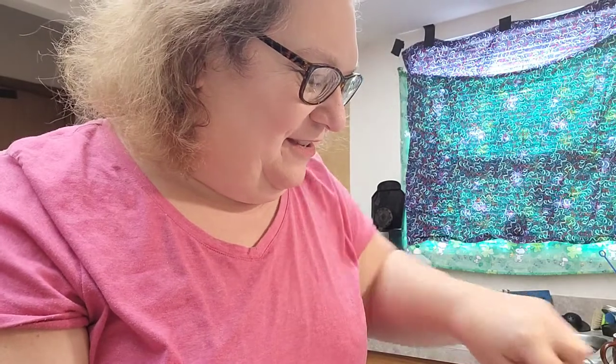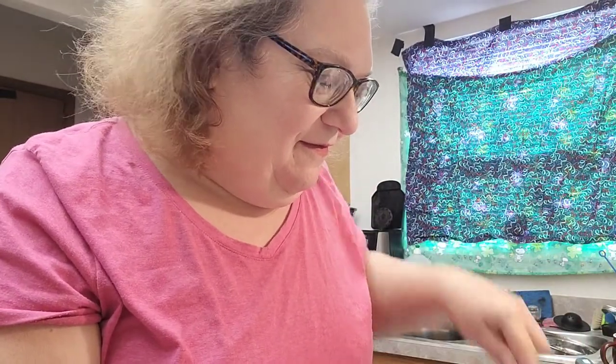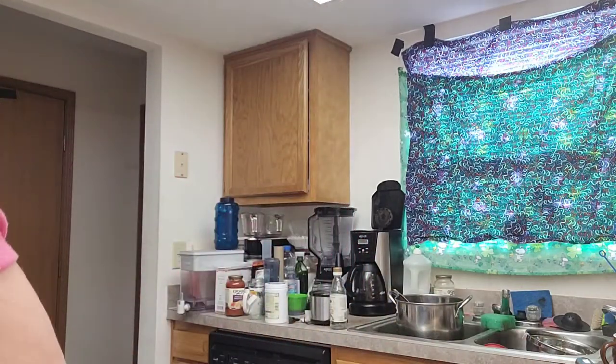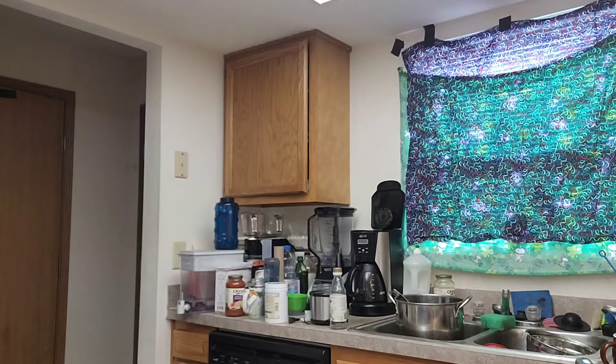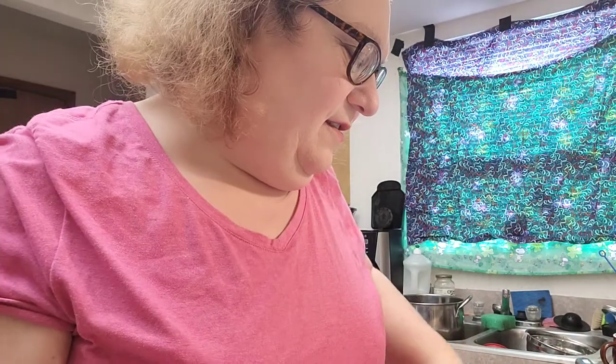Oh goodness, that smells so good. Go ahead and plate this up.